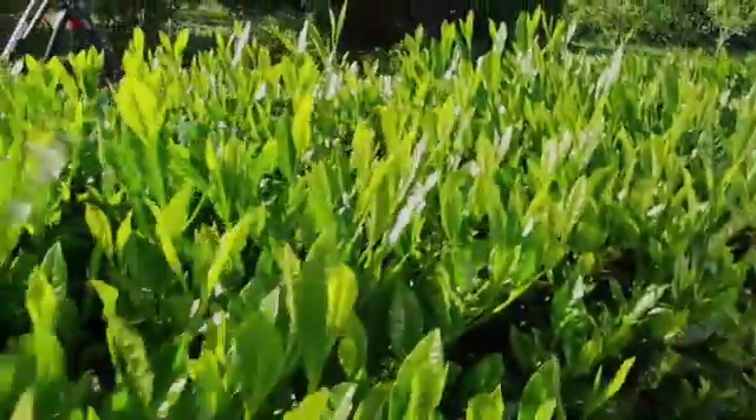I am picking those leaves with so much care. They are the smallest leaves. Usually people leave them twice as big but the quality of this leaf is just amazing. My harvest.